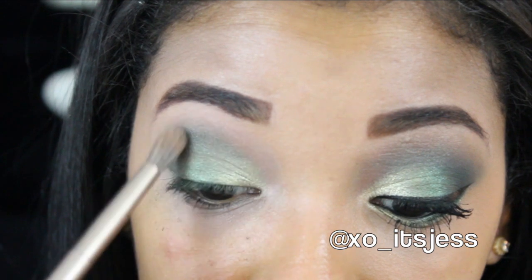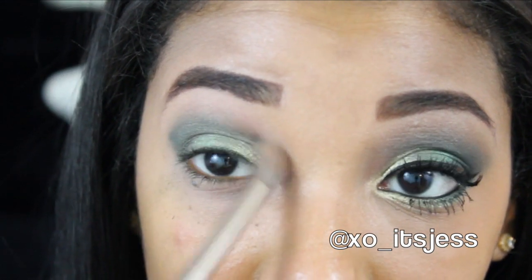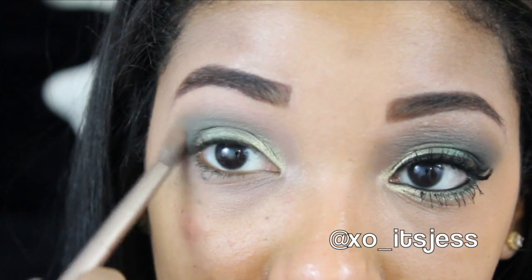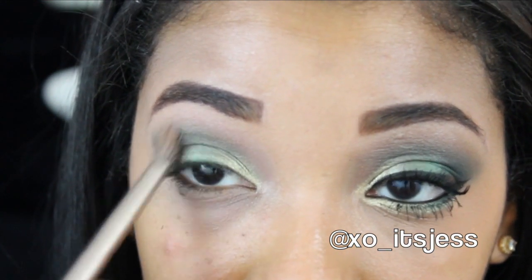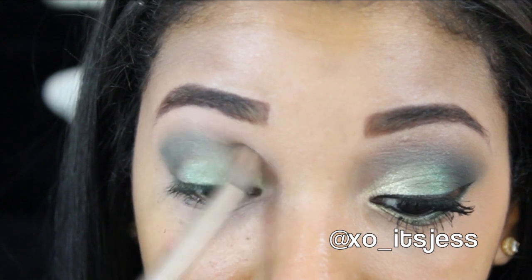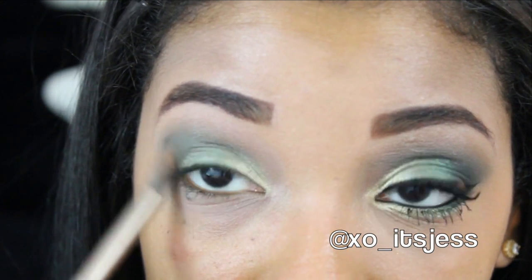Now taking a fluffy blending brush, I'm going to add a little bit of Soft Brown and blend that over top of the Blue Satin Sashes that I just added, just to blend everything out, make the transition even, and make sure there are no harsh lines.